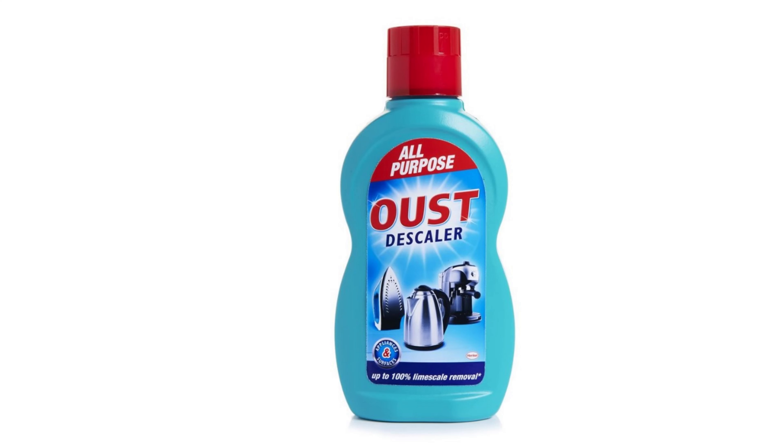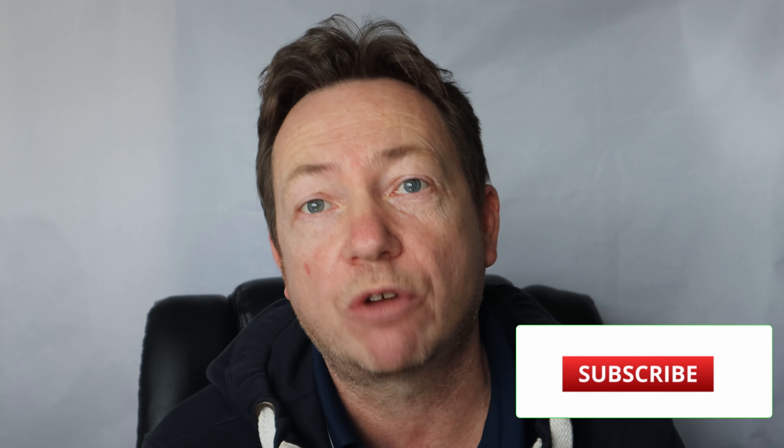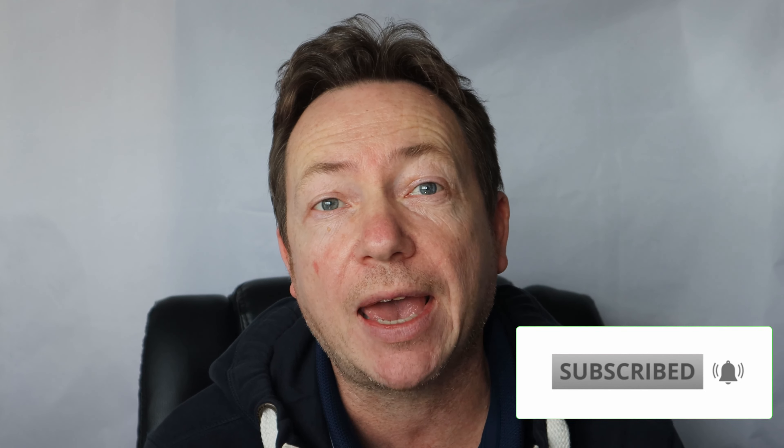One thing the Neff engineer mentioned — and you may want to try this — is that when they take machines back to the engineering department, they've been known to put descaling liquid through and flush it through the machines again and again. So they told me to try that while waiting for the parts. I went to my local Wilco store and bought two different makes of liquid descaler and went through the descaling process three or four times to clear everything out. That didn't help me, but it might help you, so it's worth giving it a go.